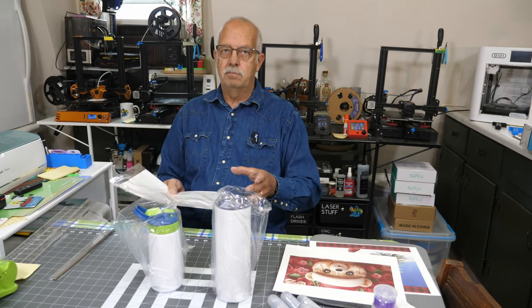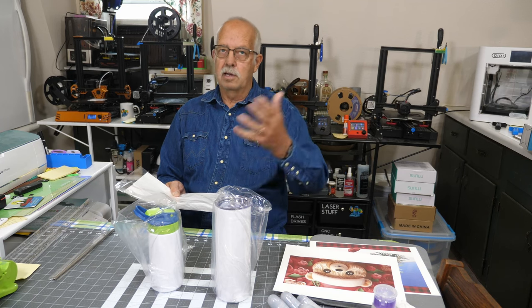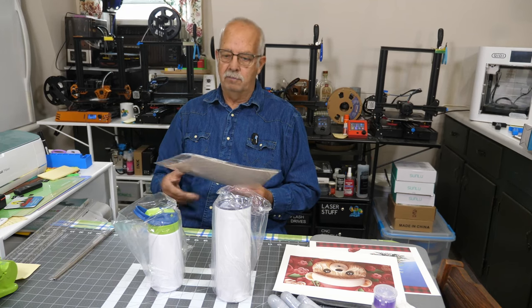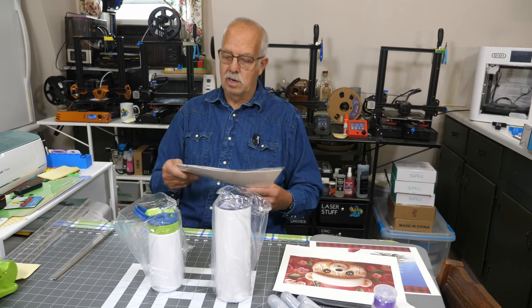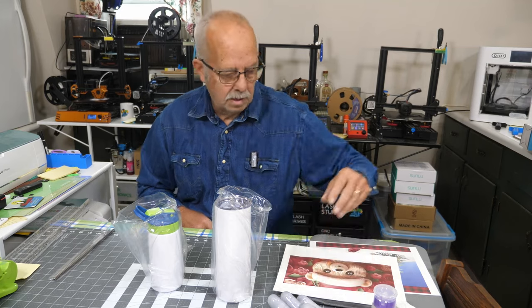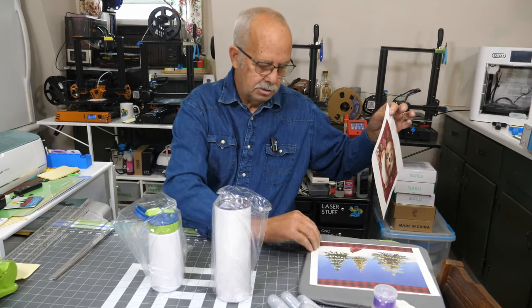If you'd rather do these in your oven, you put the heat shrink over your tumbler after you get your graphic taped on, take a heat gun and shrink it, then put it in the oven for the appropriate amount of time, take it back out, once it cools peel everything off. We don't use those here because I have a tumbler press, but it does come with it. I have a couple graphics printed here that I'm going to be putting on these two tumblers.